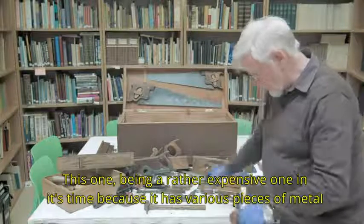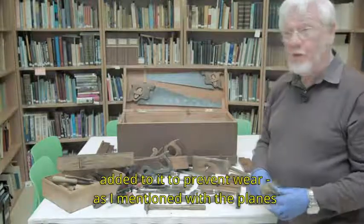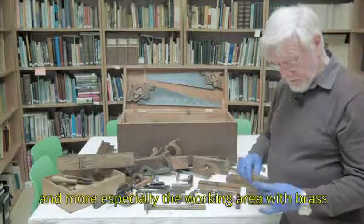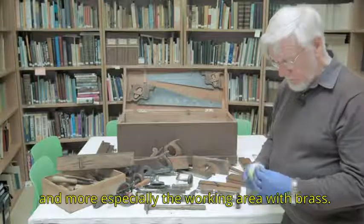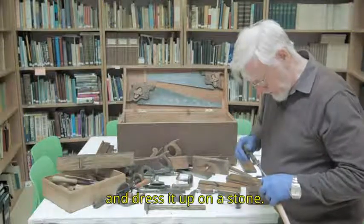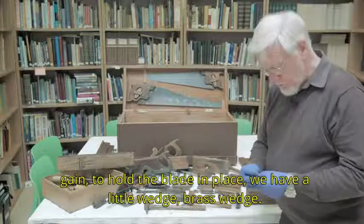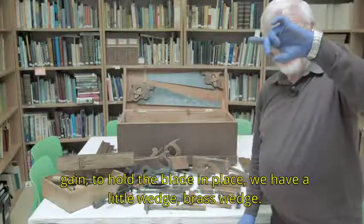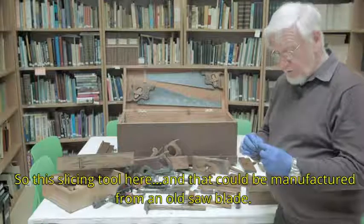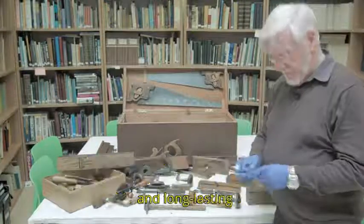This one's been a rather expensive one in its time, as it has various pieces of metal added to it to prevent wear. As with the planes, these wear down as well. In this case they've faced it with brass, and more especially the working area with brass. There's a screw on the end which allows you to remove the cutter and dress it up on a stone. To hold the blade in place there's a little brass wedge. This slicing tool could be manufactured from an old saw blade — you never go and buy them. You just take another blade and cut a piece off; they're very, very hard and long-lasting.